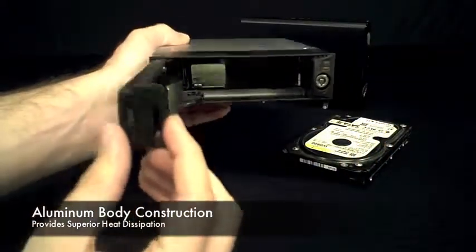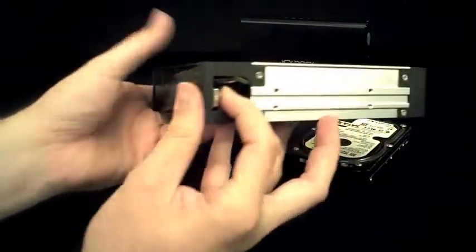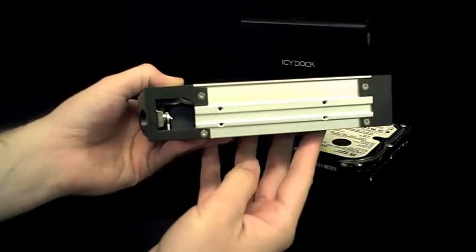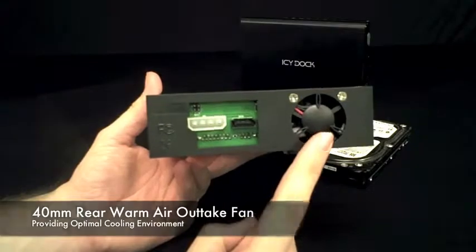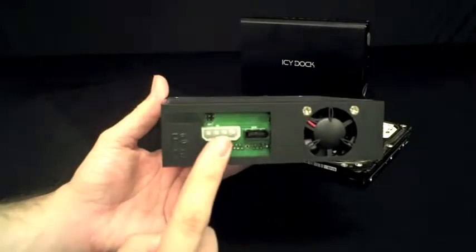It is built using lightweight aluminum and can handle up to 2TB SATA drives. On the sides are mounting holes to secure the device to your case. On the rear you will see a 40mm fan for drive cooling, a single SATA connection, and a 4-pin power connector.